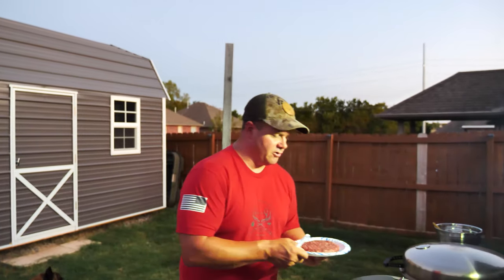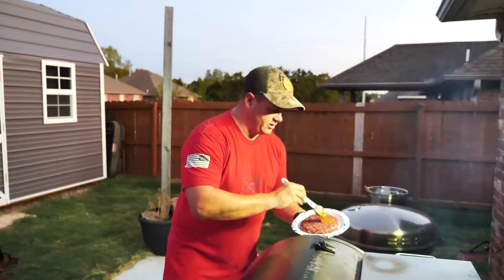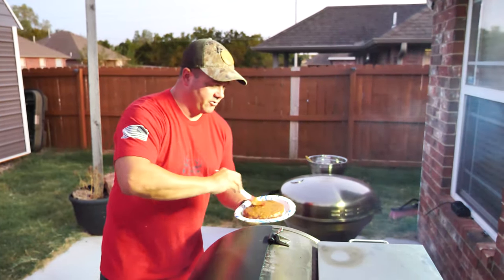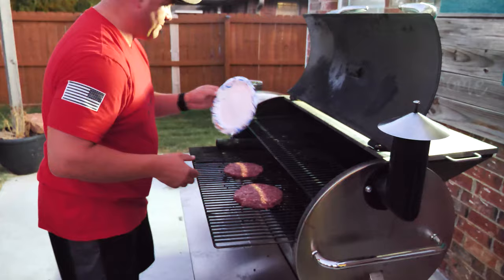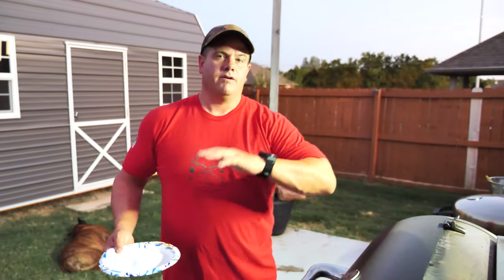We've got our burgers and our glaze, so I'm literally just going to brush this on one side and around the edges, then it goes on the grill glazed side down. We're going to cook those like that for about five minutes, then flip them, glaze the other side, let those cook for about five minutes, flip them again, and check the temperature. They should be just about done. They're probably half to three quarters of a pound each.